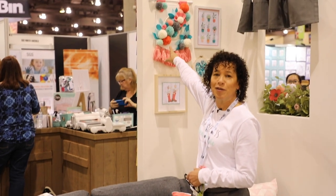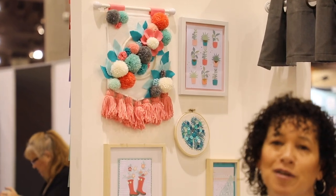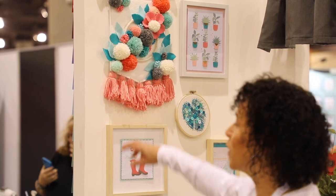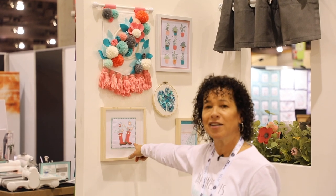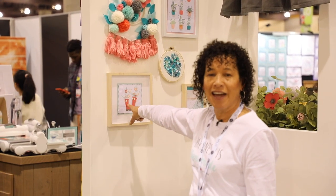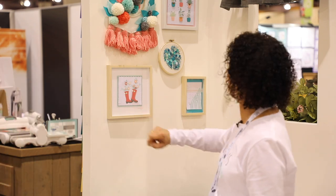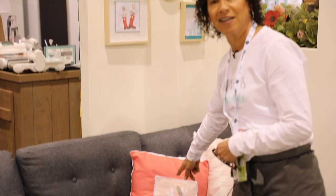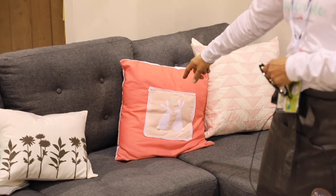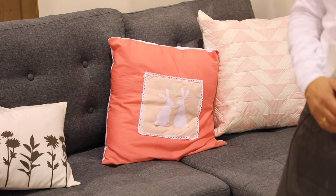Our pom-pom maker is one of our new products this show. It comes with four different sizes. We've also come out with yarn so you can create a beautiful wall panel just like this. And then using some of our paper products, you can use the die cutting to create different home decor designs to go on your wall. Here's some more examples using appliques and the dies that you can either use fabric or paper, but we've done it here with our quilting and also to create a design on a pillow.